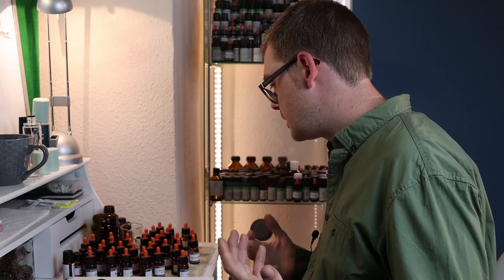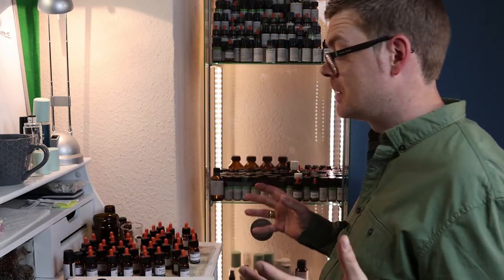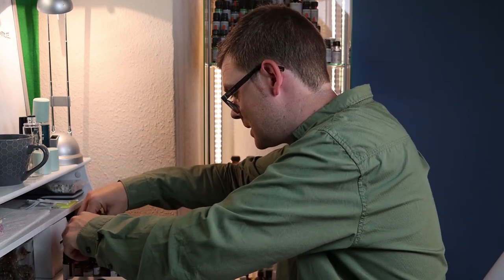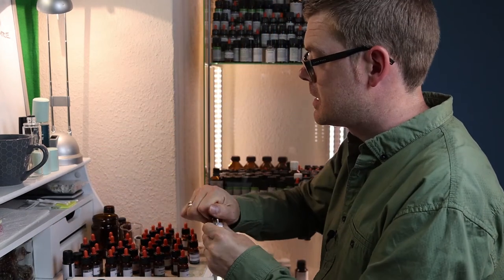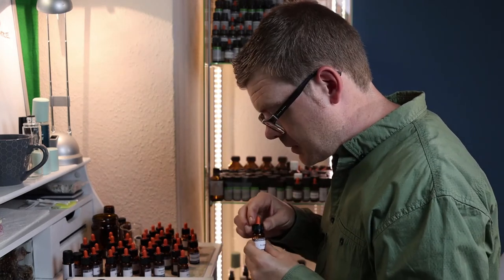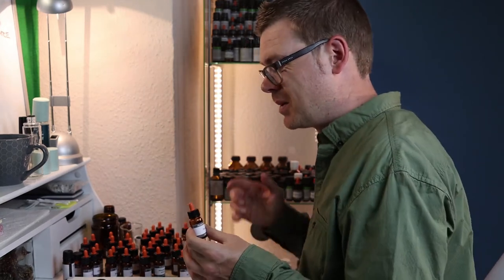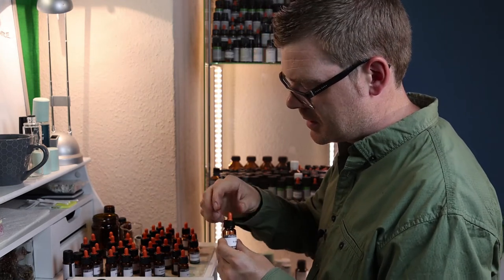So we've added some Bacdanol. What else have we got that can fill some gaps? I have this Ivy base that I got — it's incredibly green. Actually, this is the oil I was talking about: I put in hyacinth body, but this is the one that smells like tomato leaf, and this is Ivy. So I think we'll add a couple of drops of that.